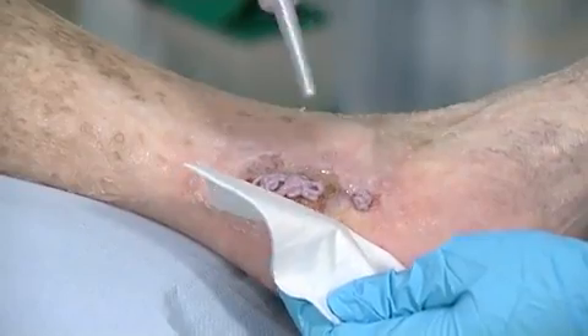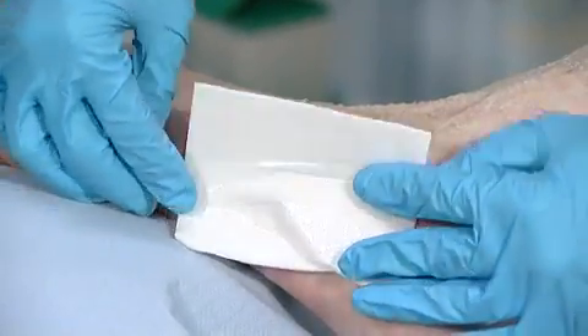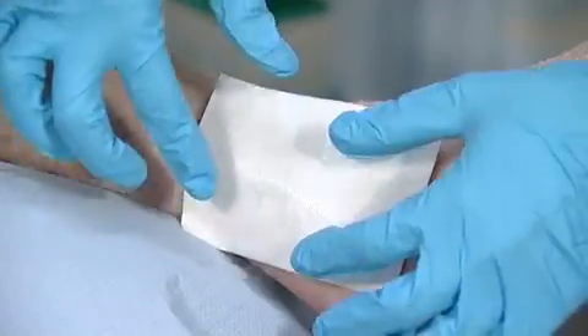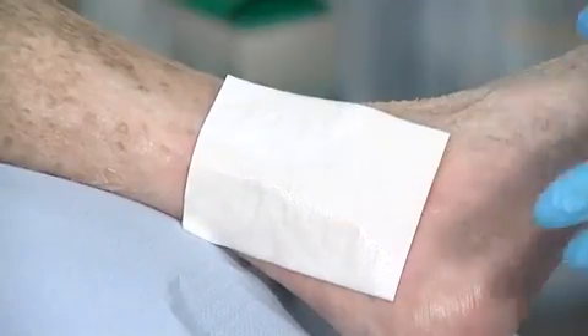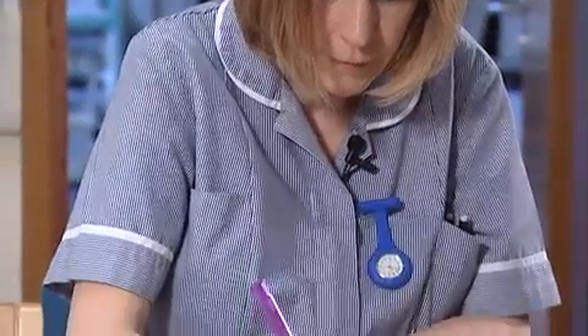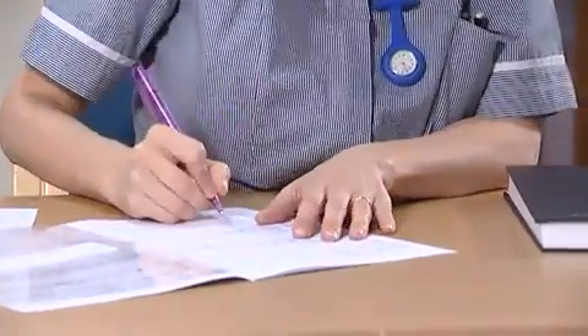A suitable secondary dressing is then applied over the paste and left in place for a maximum of three days, when it can be simply rinsed from the wound using a cleansing solution to remove any residue. It's important to reassess the wound at each dressing change and evaluate the appropriateness of the current treatment plan.